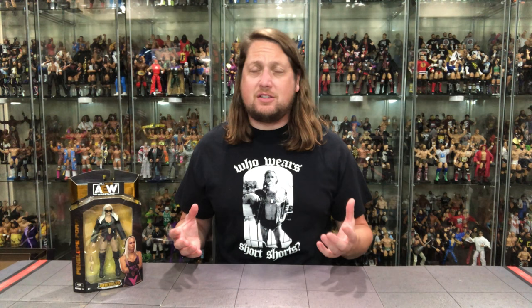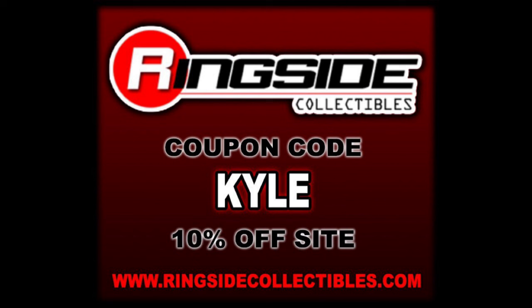Welcome everyone. Kyle here. Welcome back to the channel for another AEW Unrivaled Series 11 unboxing and review. And today from Series 11, we've got Penelope Ford. But remember, for all your WWE and AEW wrestling figure needs, make sure you're hitting up Ringside Collectibles. Use discount code KYLE to save yourself 10%. And that's exactly where Penelope Ford came from, hot off the truck via Ringside Collectibles.